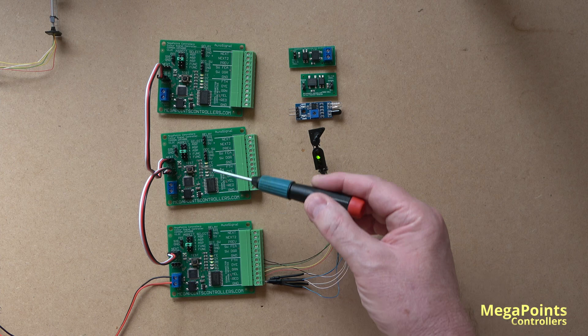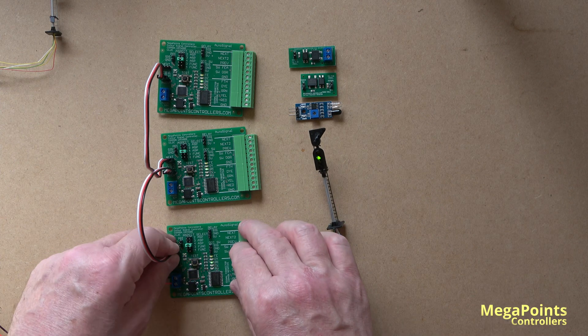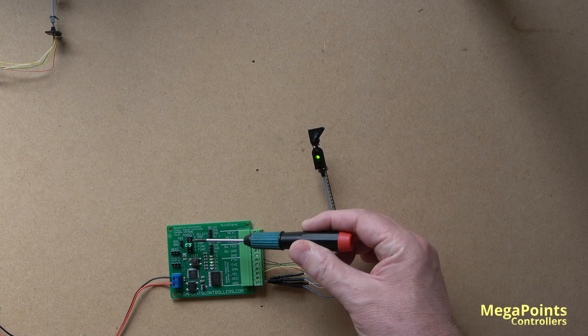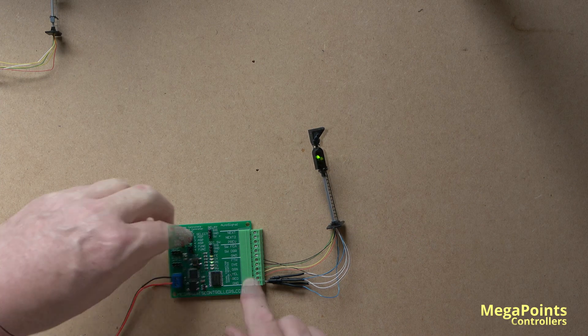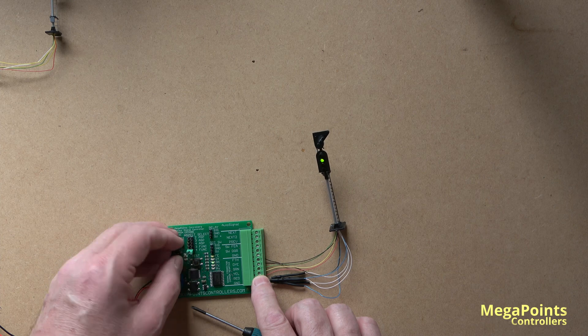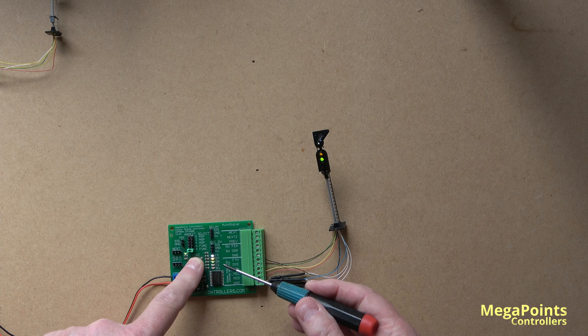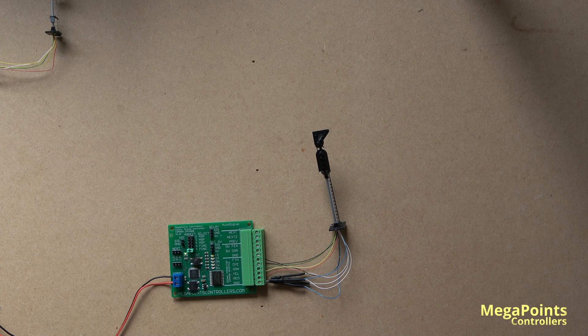This little jumper allows you to configure various personalities — two aspect, three aspect, and four aspect. By changing the personality jumper to four funk, the personality of the signal changes completely. The light stops flashing because it wants to go into a timer mode. Using a timer with an infrared sensor, you can set a specific amount of time and as the train goes past it will cycle through the various aspects. Each lit LED represents five seconds per aspect. I'll set it now for five seconds.